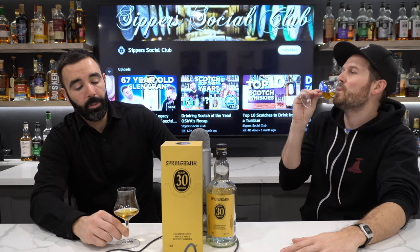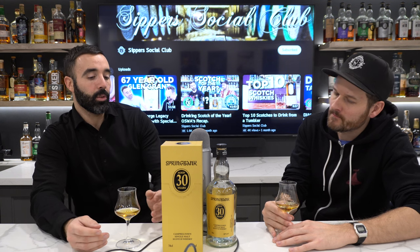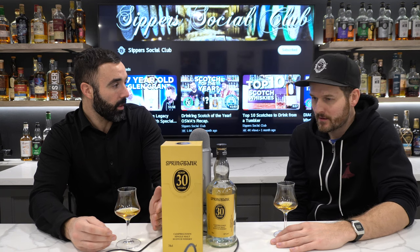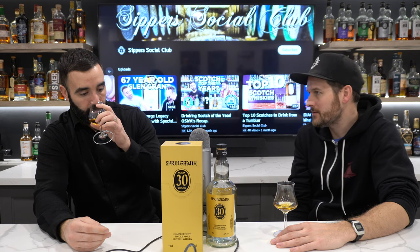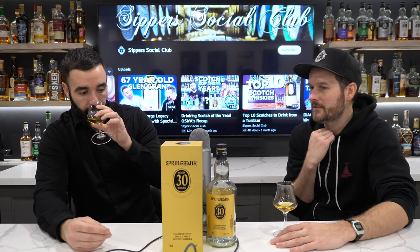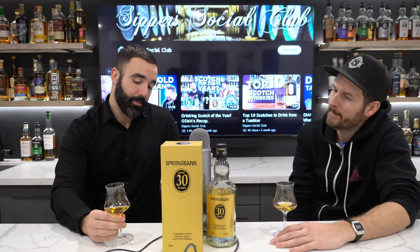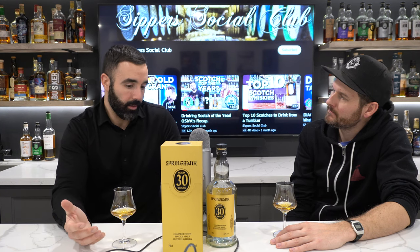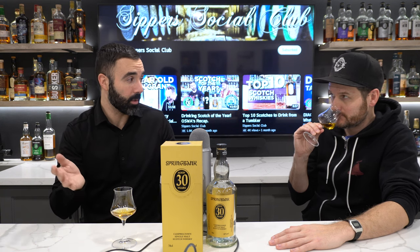People getting this bottle — obviously this is not geared towards guys like you and I. This is, what, $2,200 retail? Around $2,000 to $2,500 Canadian if you were lucky enough to purchase this. Secondary market is essentially double that. If we weren't gifted the heel of this bottle, there's no chance we would ever be able to try this.